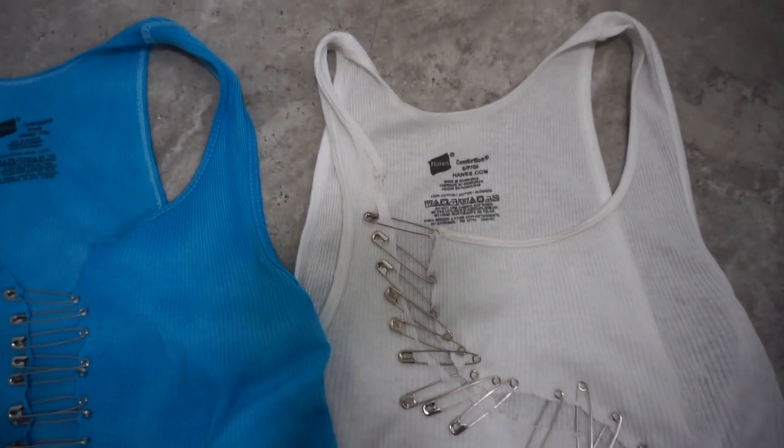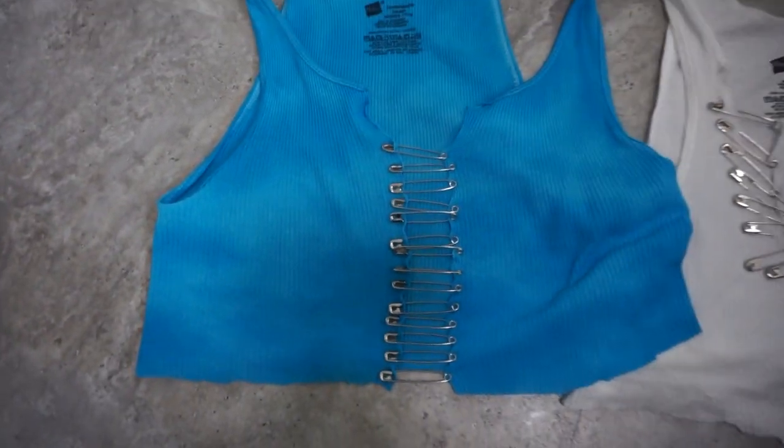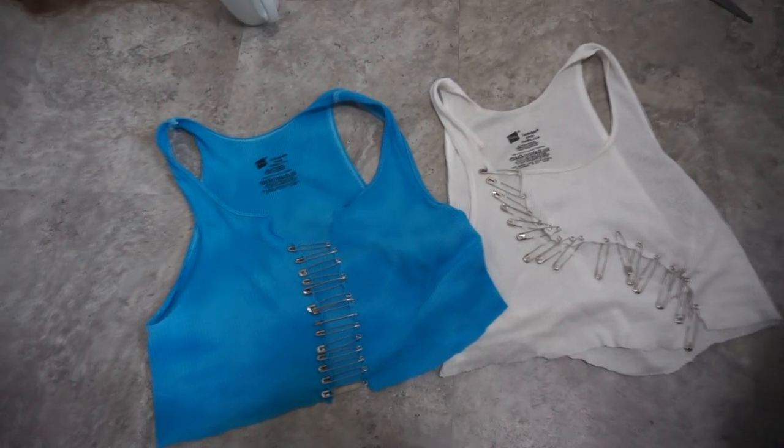Alright, hey guys, welcome back to another video. In this video we're going to be doing a quick DIY video on how to make these very cute summer pin tops, so just keep watching if you want to learn how.